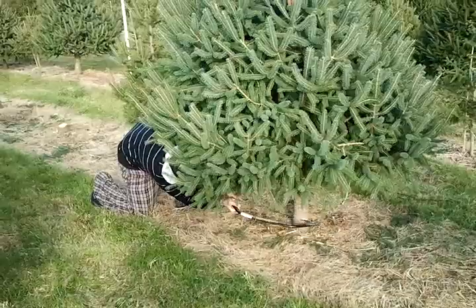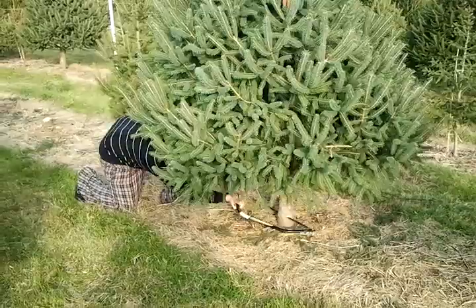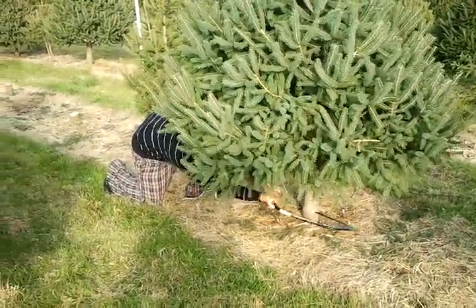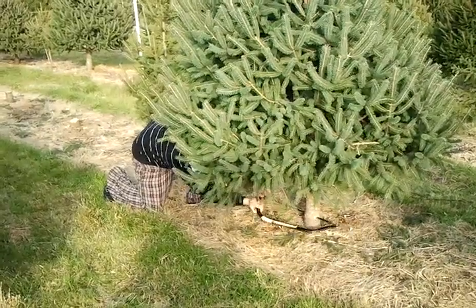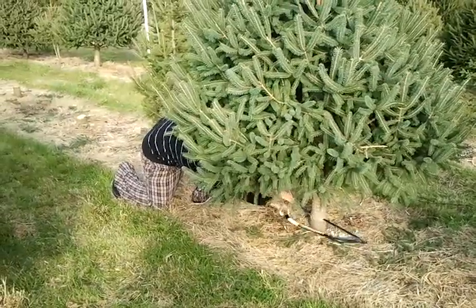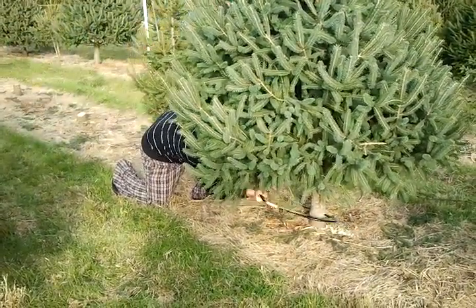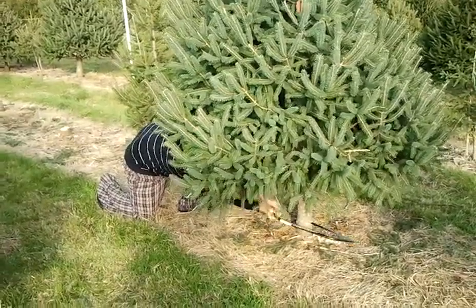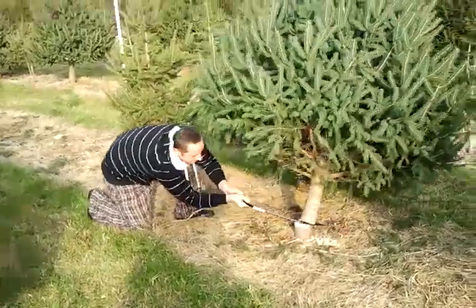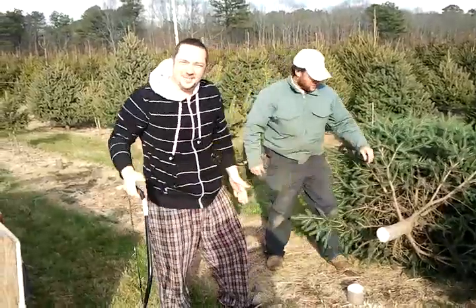It's Paul Bunyan over there. It's gonna fall on you, it's almost done. And that is our Christmas tree. I actually did it. And that is our Christmas tree.